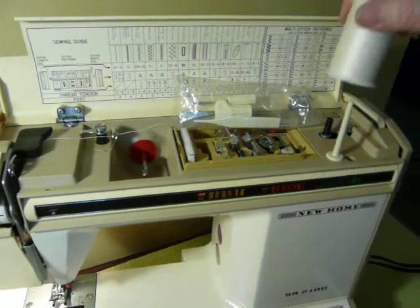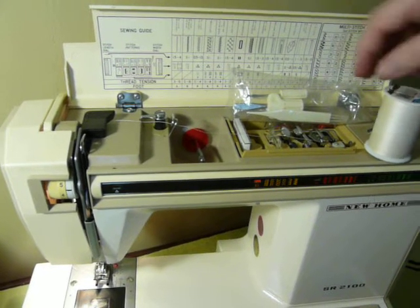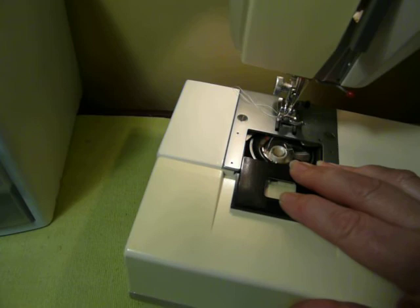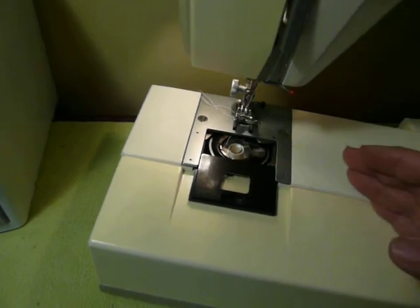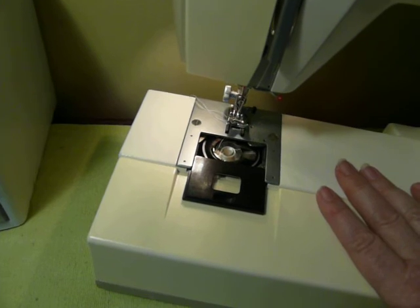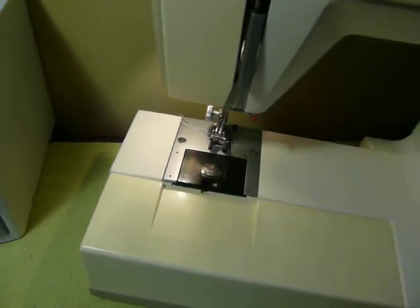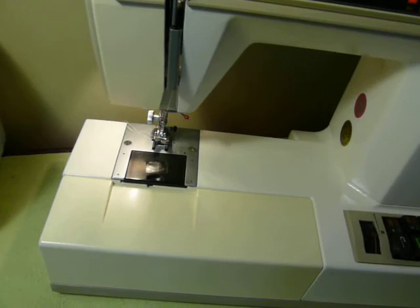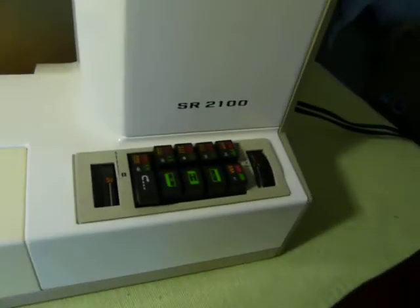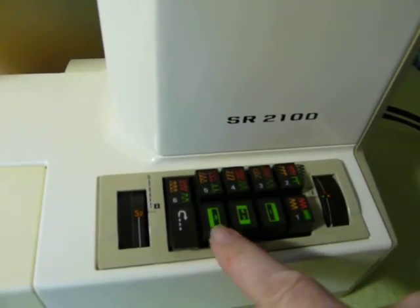Your bobbin winder, so everything's like right under here and ready to go. It does use a class 15 plastic bobbin. I haven't tried metal — it had plastic in it when we found it, so I suggest using plastic. Most of the newer machines like plastic better because they're lighter weight. I do have a full copy of the PDF manual that I will send with you because it's kind of funky to learn how to operate, but once you do get the hang of it, it's pretty easy. As you can see on the buttons, it has a built-in button holder. This is your reverse.